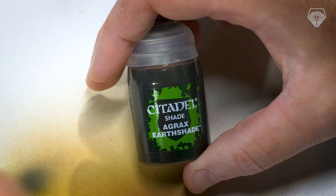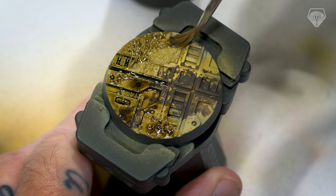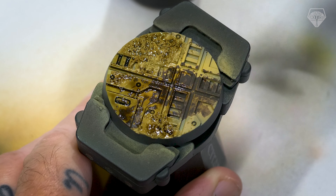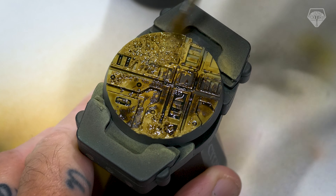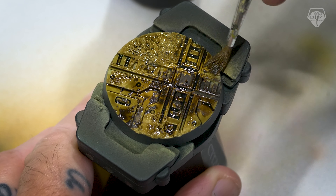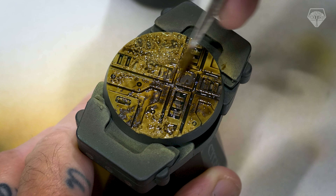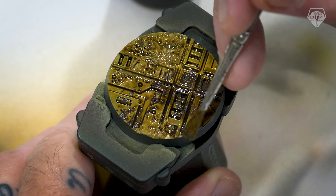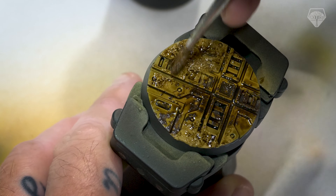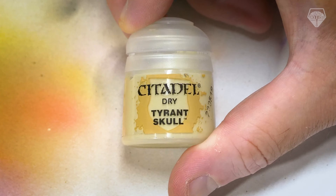Citadel's Agrax Earthshade — I love this paint. All we're going to do is put it all over the entire base. It's a super easy step, but I need to make sure it doesn't pool in any one place. All I want is to apply a filter and get some recess shading in the deepest parts. I don't want it to take over everything because it is quite strong. So as it's drying, just keep an eye on it and move it around if you need to. Once that's done and dry, we can get on to the next step.